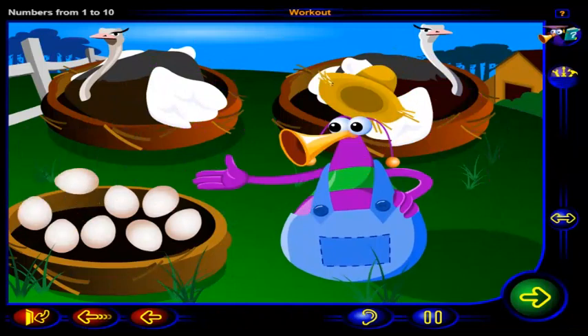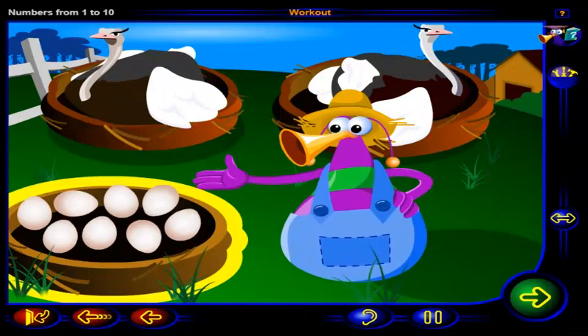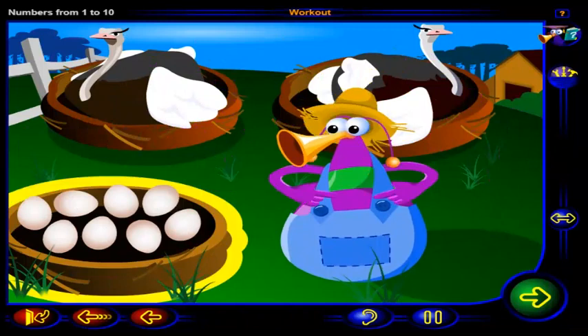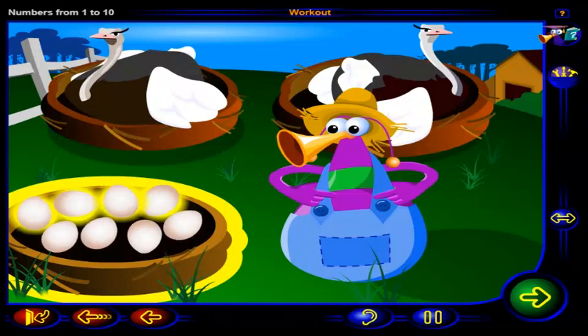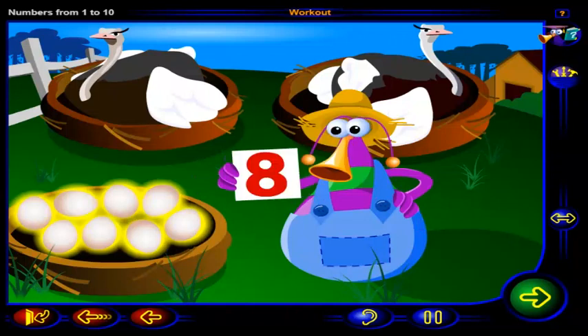Wow, ostriches lay really big eggs! How many ostrich eggs are in this nest? Click on each egg to count them. One, two, three, four, five, six, seven, eight. There are eight ostrich eggs in this nest, and this is the number eight.